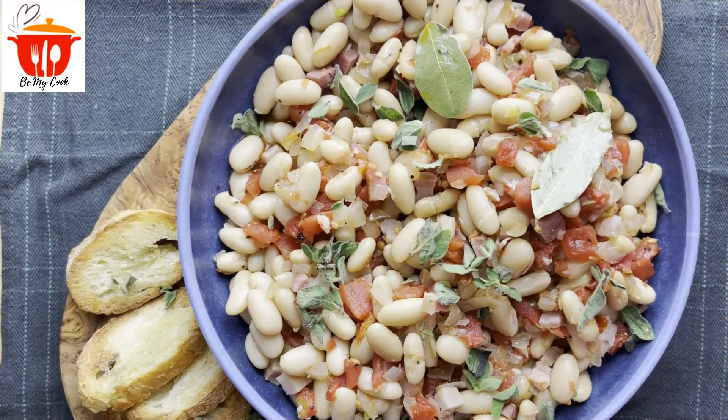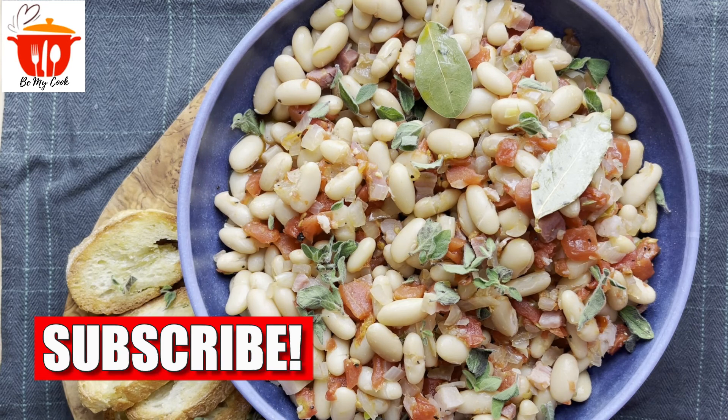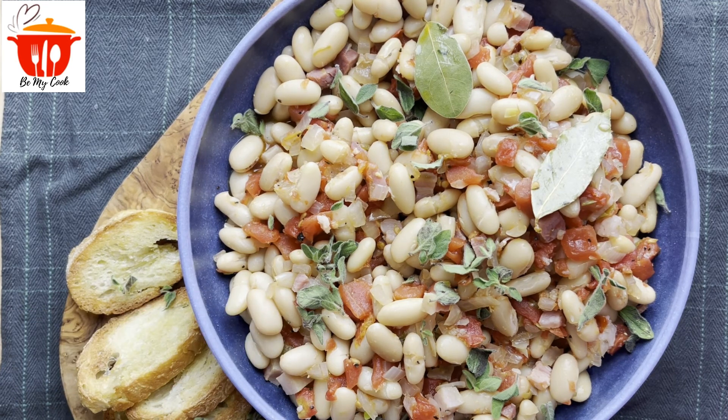So here is our cannellini beans with pancetta. This is a rustic bean dish that you can serve with any of your favorite meats. I just have it here with some crusty crostini, and you can use this as a single meal or add it to any other dishes that you might be cooking. It tastes great, it's so simple to make, and it's good for you. So if you'd like to see more recipes, subscribe, like, and share, and I'll see you in the next video.